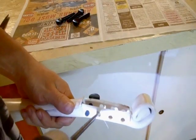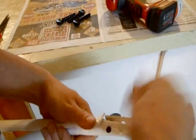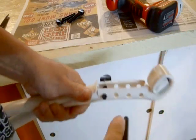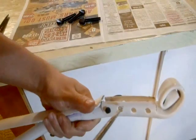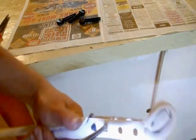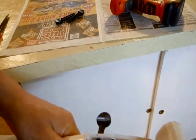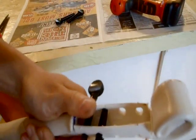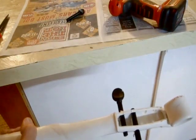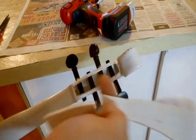Do the same thing for the next one — clean the burrs out a little bit and just stick the tuning peg in. It didn't go all the way across, so I have to widen the hole again. Now it should go all the way in. You want it to be snug, and just go bang, bang, until all the tuning pegs are all in place. Now that the tuning pegs are in place, it's time to make the tailpiece and the bridge.